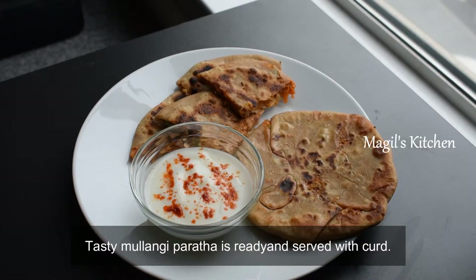Now we will serve the parathas with a sprinkle of chili powder. If you have made this recipe, you will also find a link in the description box. Subscribe to this recipe. Bye friends, see you with another recipe. Take care.